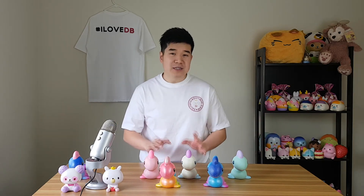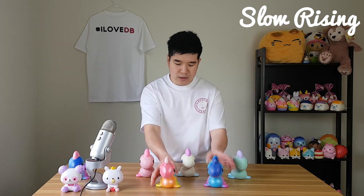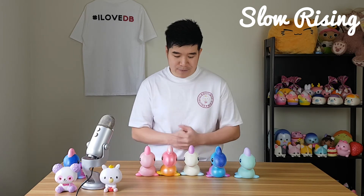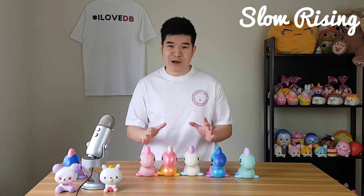Now we're up to the slow rising test. As usual, I'm going to squeeze one or two of these squishies as flat as possible against the table, then time how long it takes to go back to its original form. I might do two of them since there are five. I'm really excited to check it out — I'm sure these are going to be really slow, especially with the newer iBloom products which are made extremely soft and very slow rising.